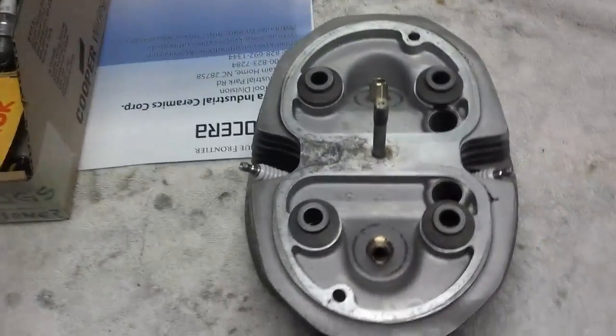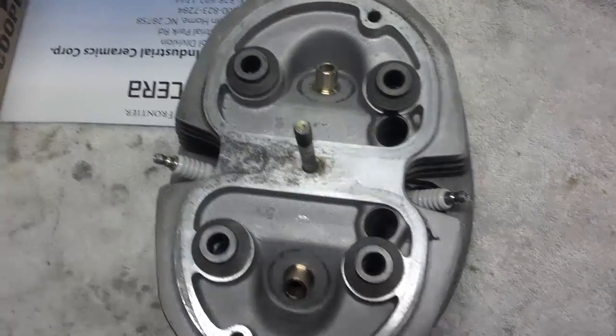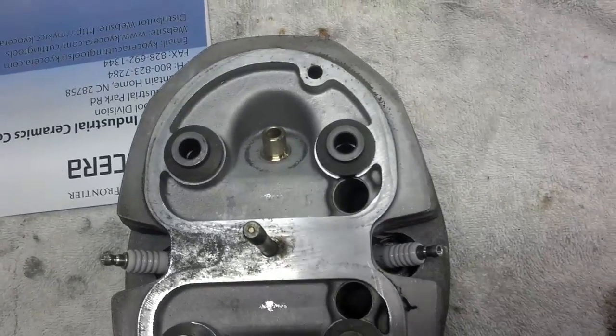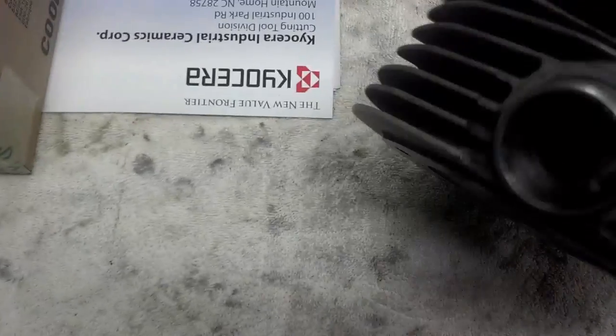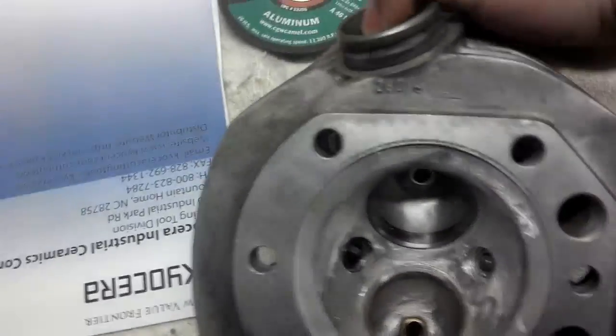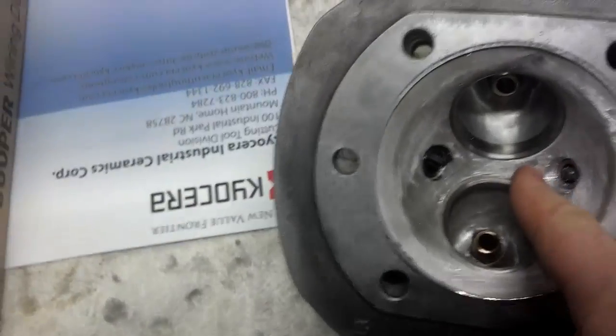Hey guys, Gordy Roth again. Today we have a set of heads off of a '78 BMW R100, and the customer wanted the heads dual plugged. As you can see, this has been accomplished.